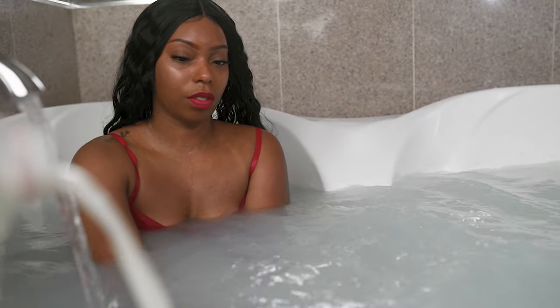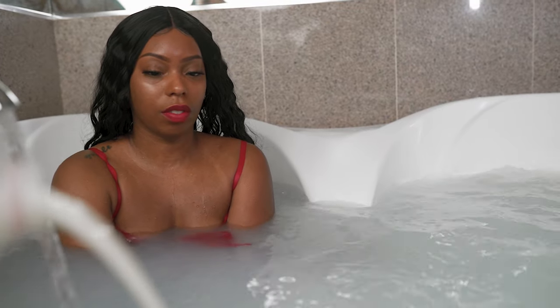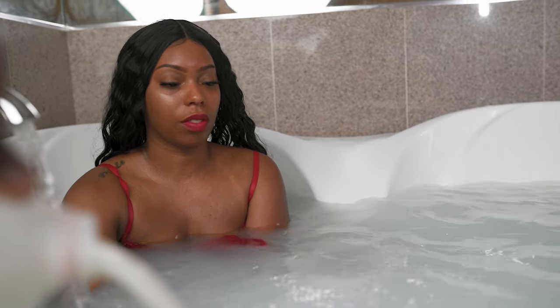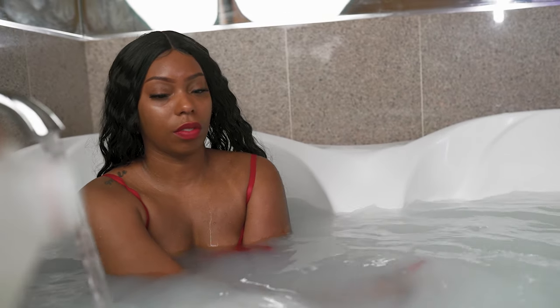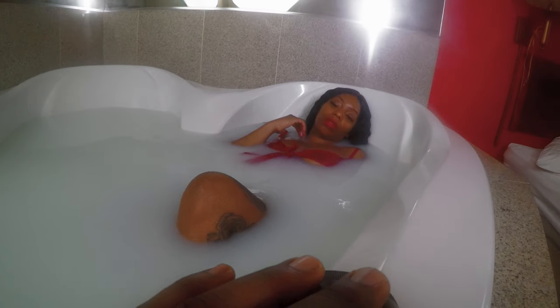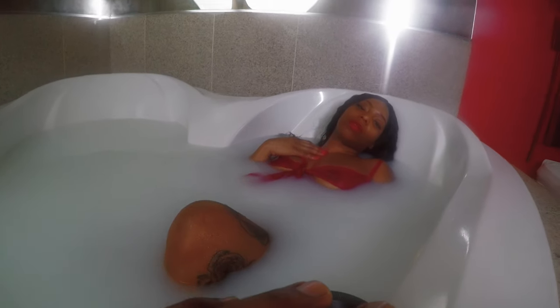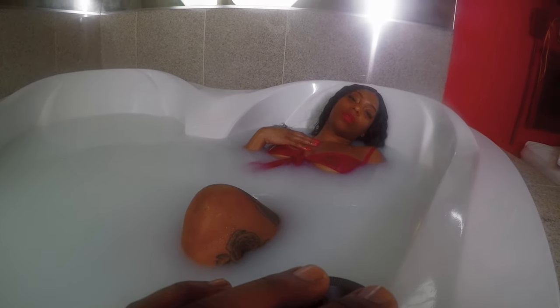We slowly added milk to the whole process. It doesn't matter what type of milk — lactate milk, powdered milk, whatever the case may be. We had about four gallons worth, and we slowly added it throughout this whole process. You start off with really warm water to make sure the model is not freezing.